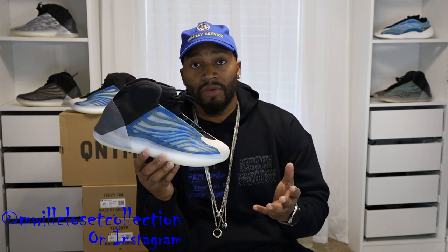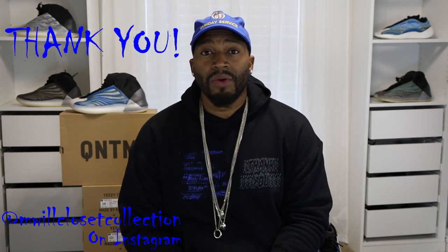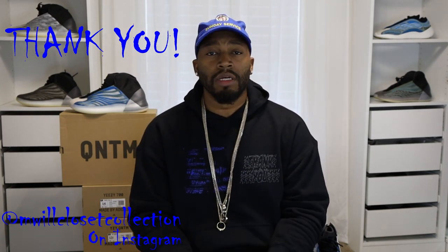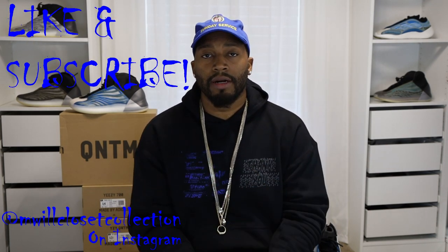With my Yeezys I buy all for personal — if I get extras I'll resell, but these will be a hold for sure. In most sizes, the lifestyle version is under retail now. The basketball version, on the other hand, people really wanted those — they're holding at retail or going over in some cases. So if you got both pairs and want to keep one and sell one, rock the lifestyles and sell the basketballs. Thank you everyone for tuning in — let me know what I can do to appeal better and help grow the channel.